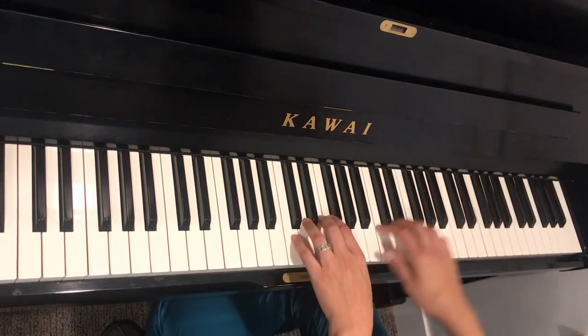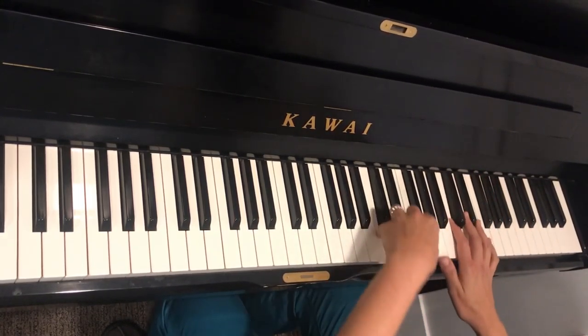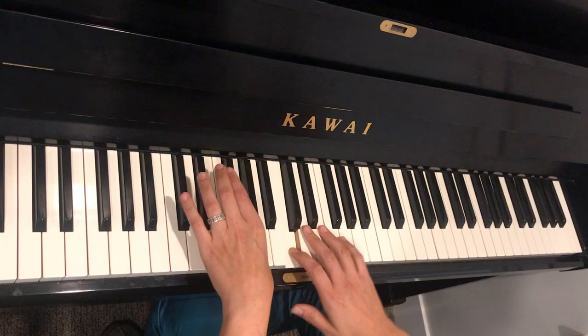So that's the same but now we're kind of doing this. So left, right, right, left, right, right, move down, left, move down, right, move down, left, move down, right.